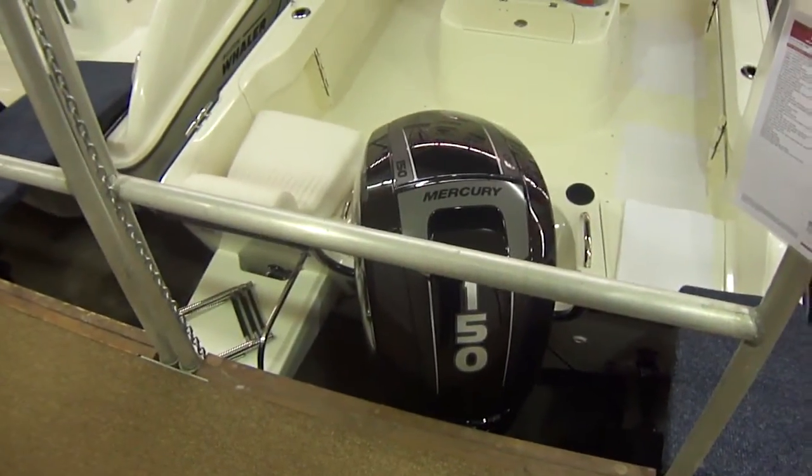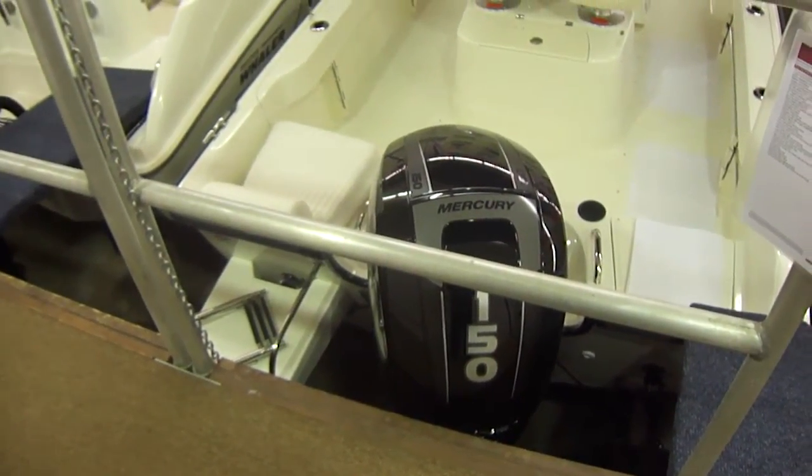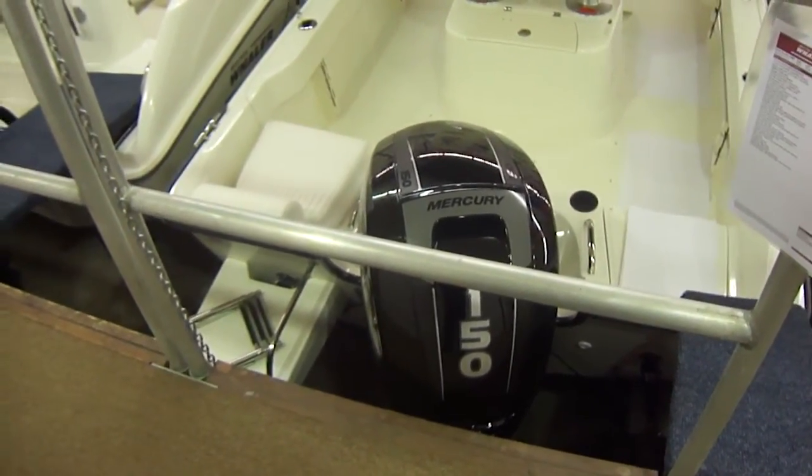This boat has the new 150 Mercury XL four-stroke. That's got more displacement than any other 150 on the market and is also lighter, so it's got a lot of power and is very smooth at idle.